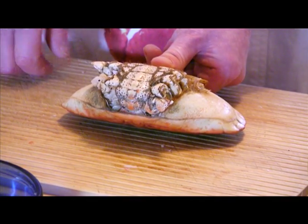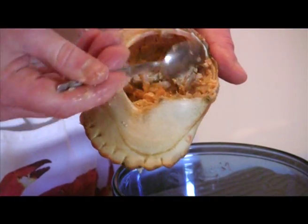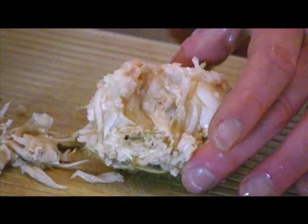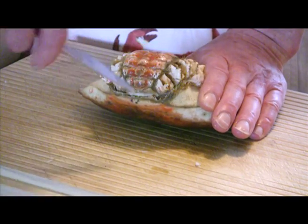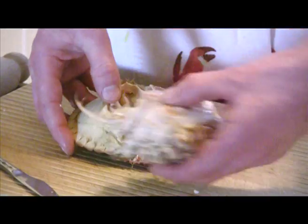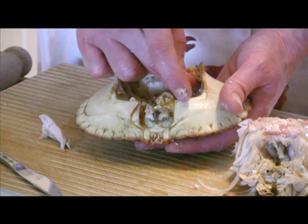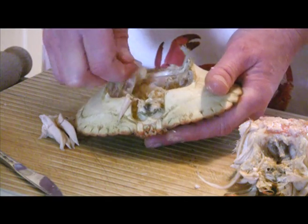Once you have dealt with the legs and toes, you are left with the body. This carapace contains the brown meat and also some white meat within the honeycomb-like structure called the push. To remove the push, insert a broad-bladed knife at the back of the shell and twist, pushing the body section away from the back shell with your thumbs. Most of the brown meat within the back is around the sides, so remove the mouthpiece and stomach sack.